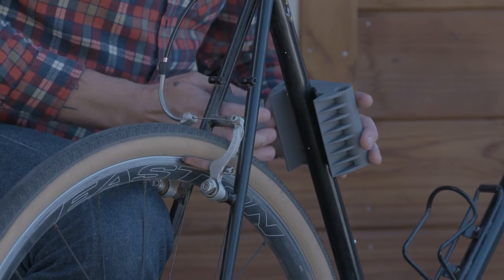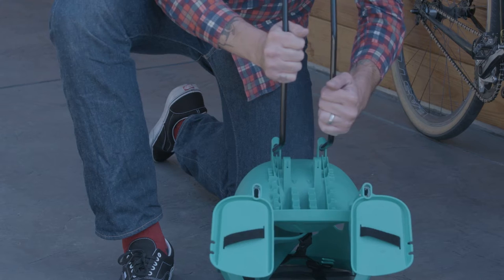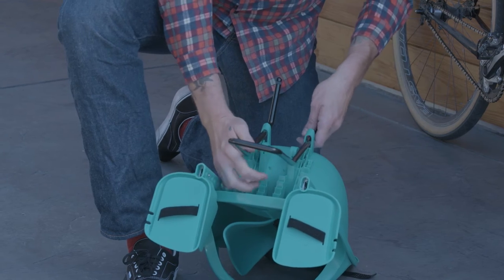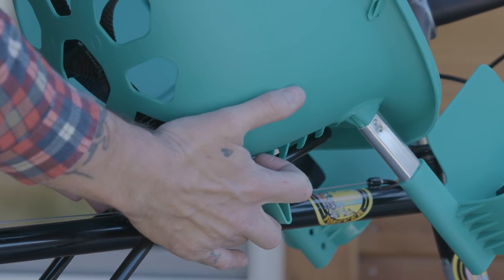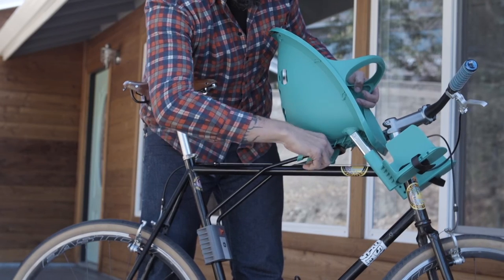Installation is quick and easy. Simply attach the provided mount to the frame. Next, attach the suspension rack to the carrier and click the rack into the mount. You can adjust the seat by sliding it forward or back on the rails and then securing the locking pin.